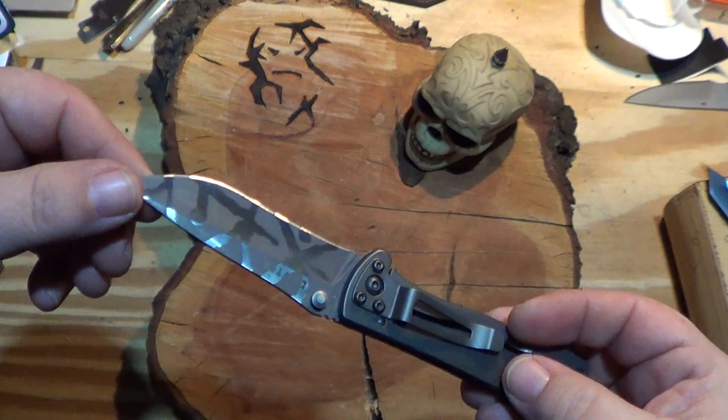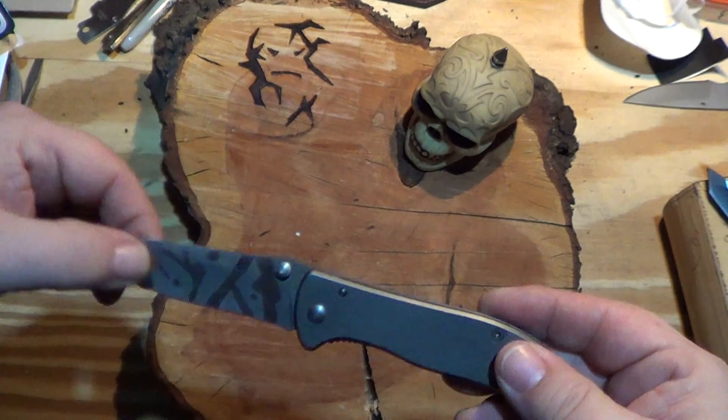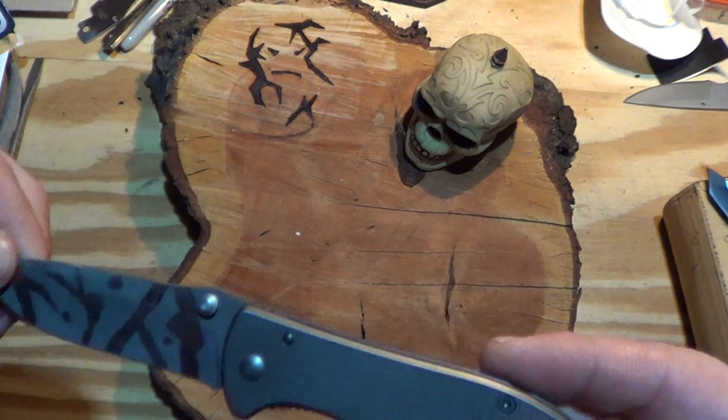I customized the blade a little bit. Playing around with acid etching, just trying to learn something about it — something good to be on the blade.